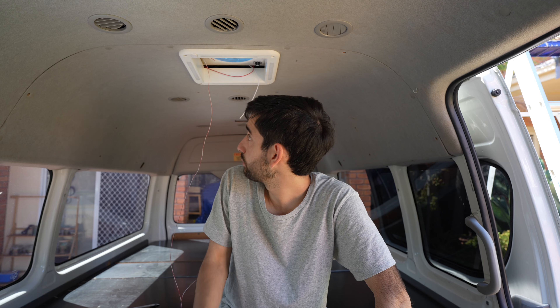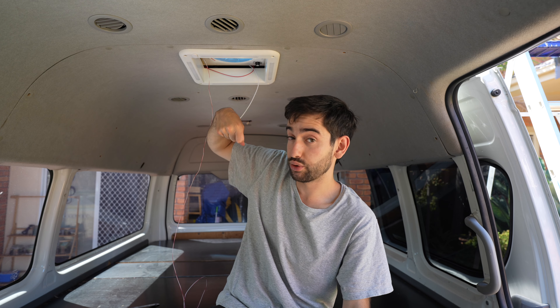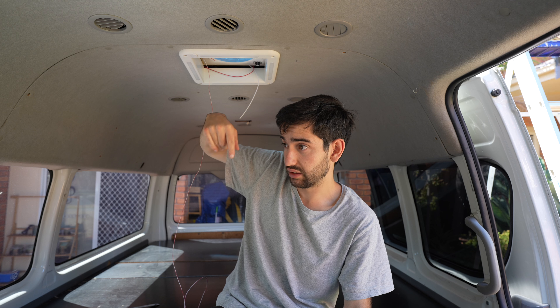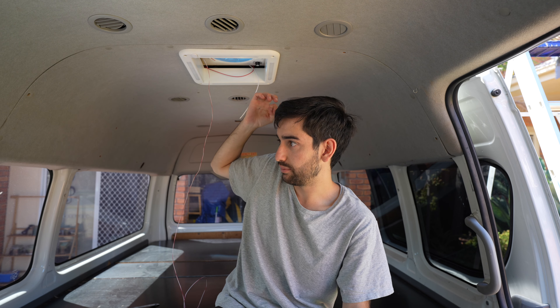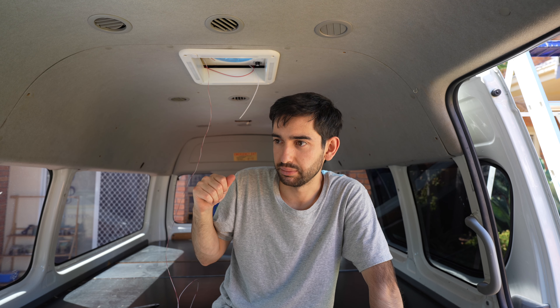Then I was up on top — I pre-drilled the screws for the vent to go into the roof. I then put mastic tape, which is like a sealant tape — really sticky, sort of putty, gluey, almost like gum — up top. I put that down and screwed all the screws in.